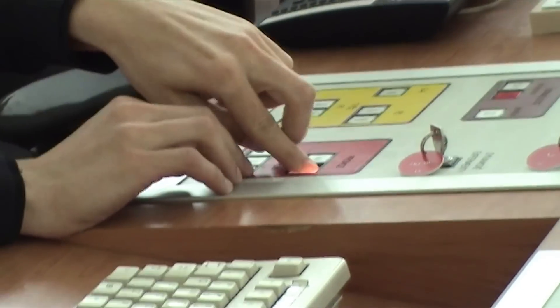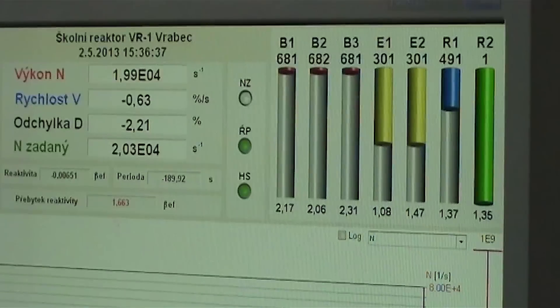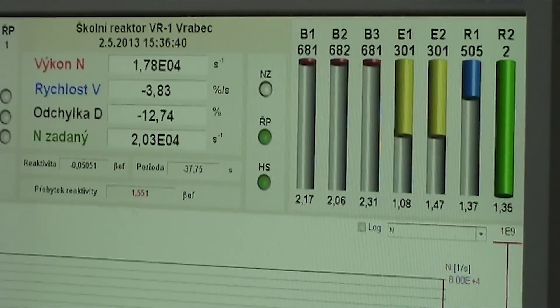When the criticality is very close, approaching the critical state is in the operator's hands. The operator slowly pulls out the control rods. And finally... they got it.